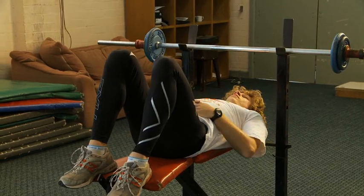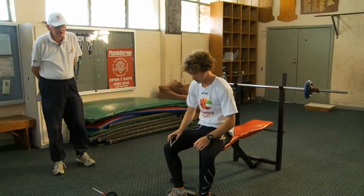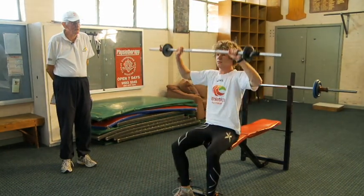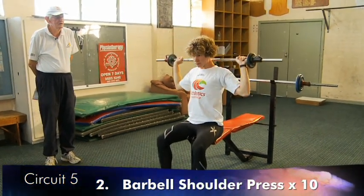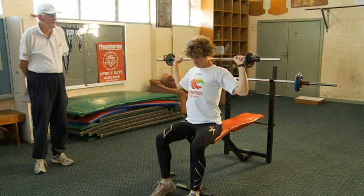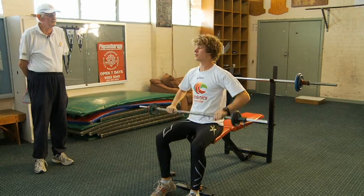The next exercise is a press behind the neck. Again the weights are kept so that ten reps can be carried out easily. The athlete then goes straight into a military press.